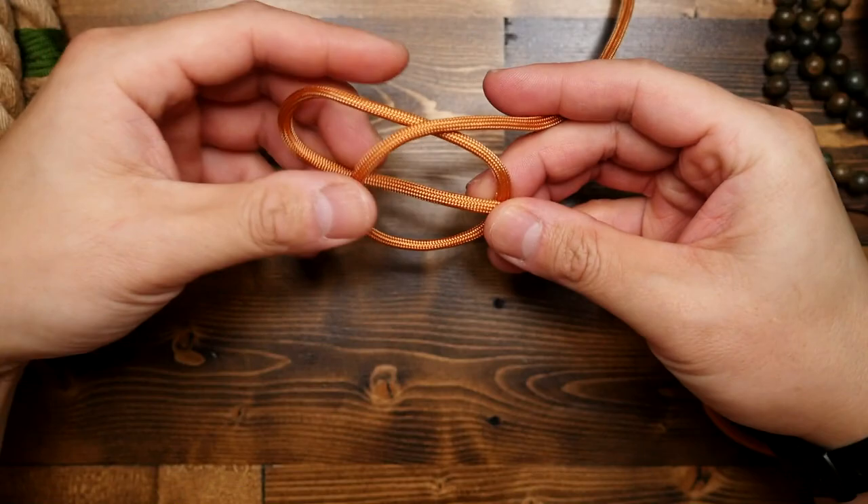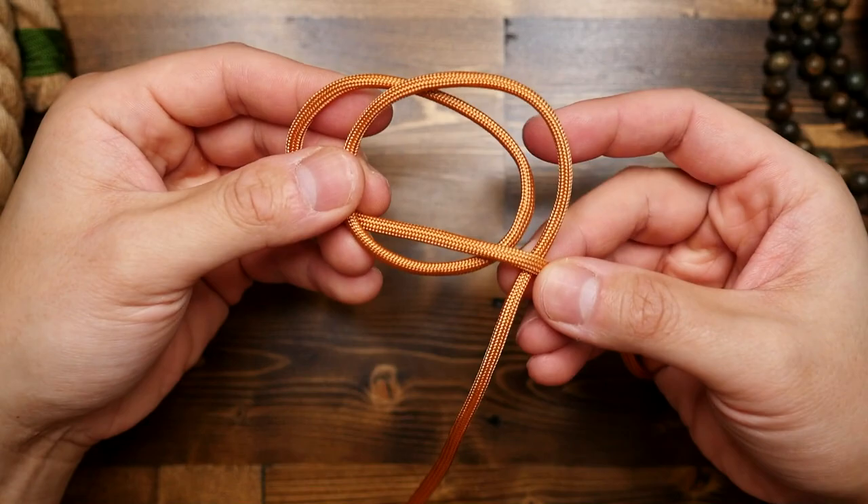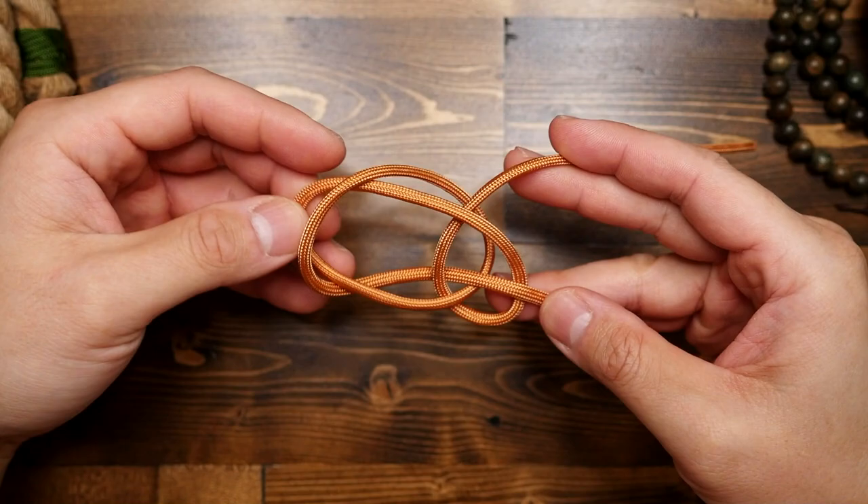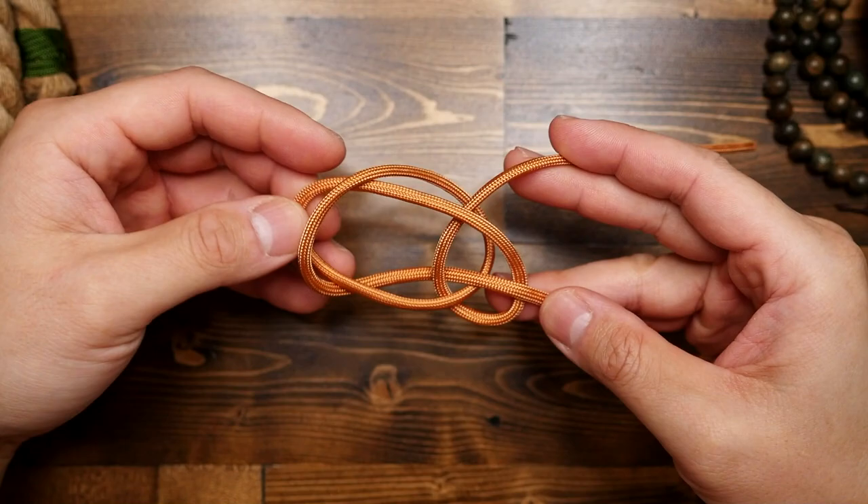In terms of general knot tying, this knot is somewhat similar to the bowline. It's primarily used for fishing — to attach your fly fishing leader to your line, or to connect sinkers to your bottom fishing rigs. You could also use this for general utility purposes when you need a fixed loop at the end of a line. Knot experts, let me know in the comments why it's called the perfection loop. Is it actually perfect? Well, I think that'll be for you to decide — I'm not the boss of you.